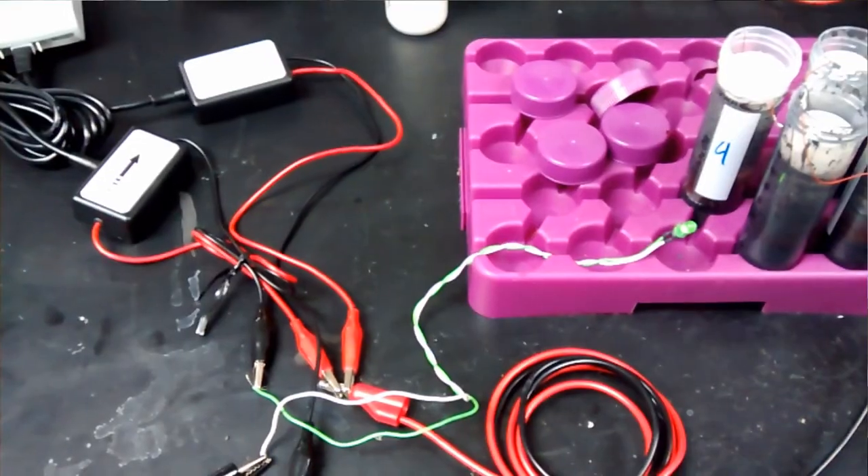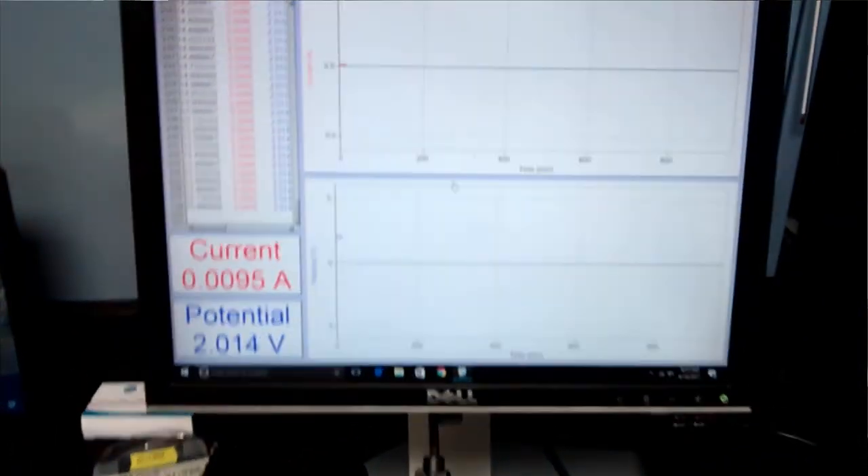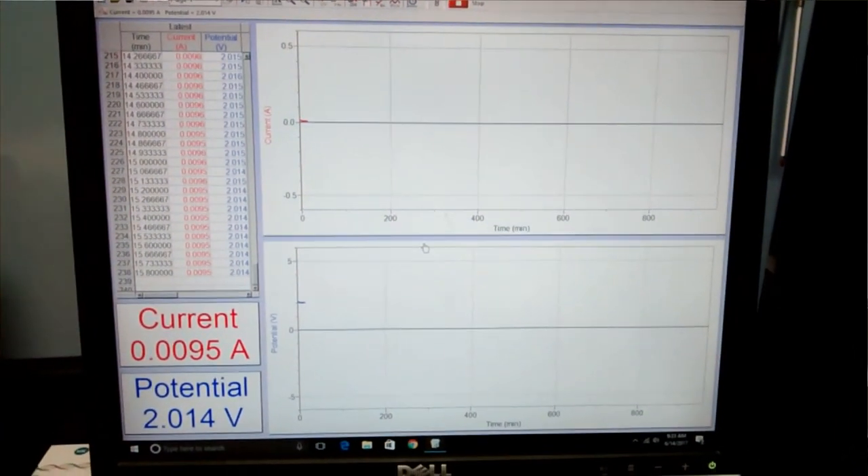At that point, I hooked it up to a potentiometer and an ammeter, and we're just going to watch the decay over the course of the day as it slowly uses up the energy in there so we can get an estimate. Then, if it happens that by the end of the day we run out of electricity, we'll recharge it and just see how well that works.